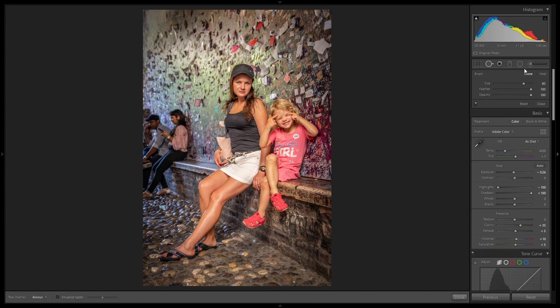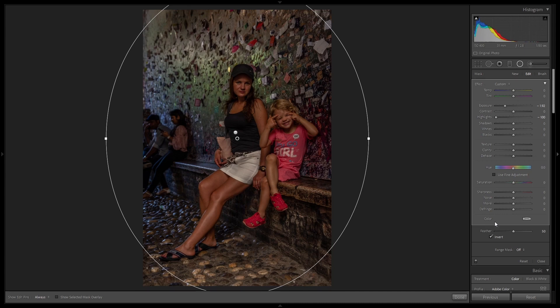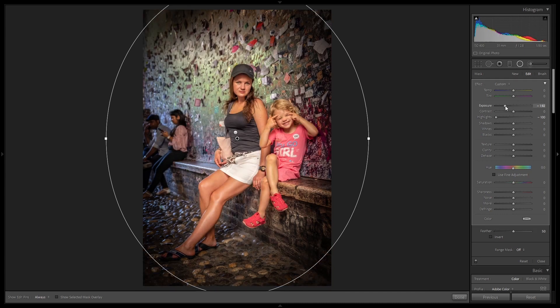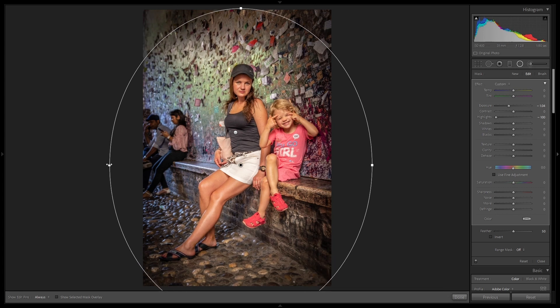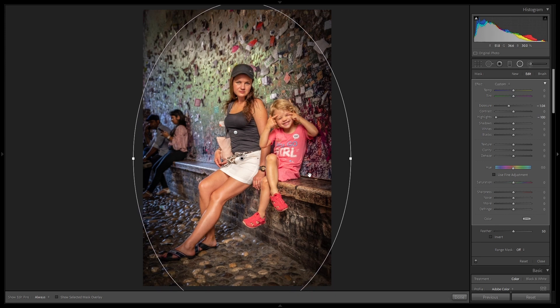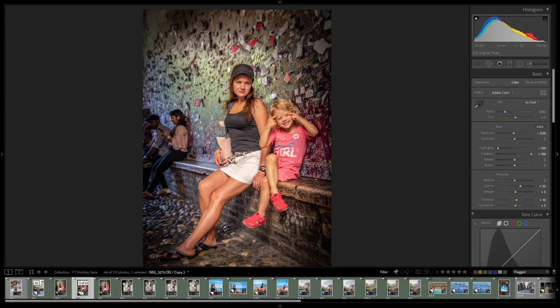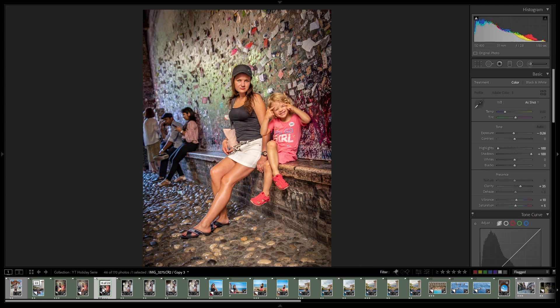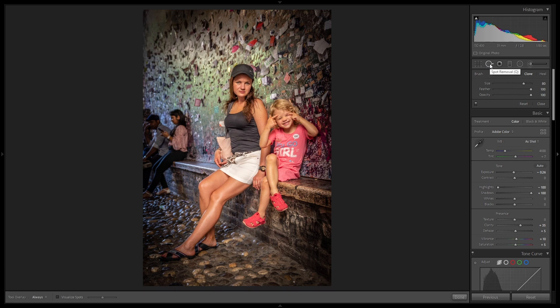Let me try to do something else — I will try to add some vignette, of course outside not inside, so exposure minus. Probably this is too much. Maybe I will add a bit of clarity to make this a bit stronger. So I think those persons are less visible. As you can compare — this is the original picture and this is after modification — it is better. Maybe we can leave it as it is, but we can also go a bit further and try to use the spot removal tool to remove those people.